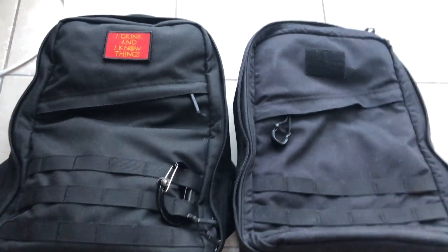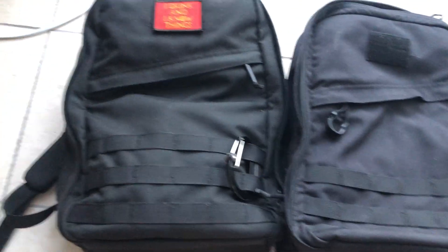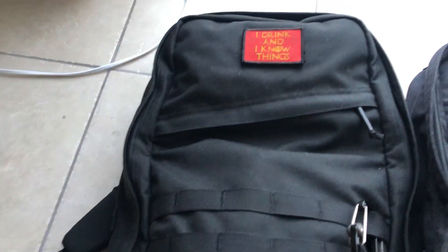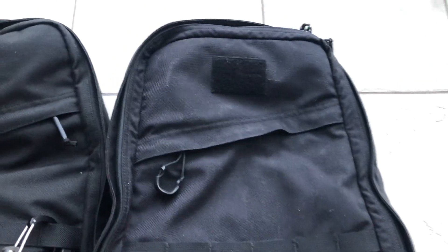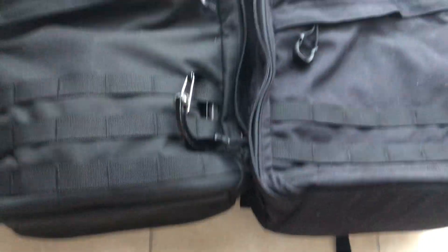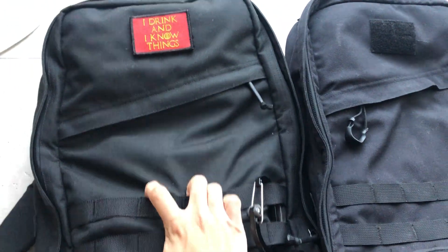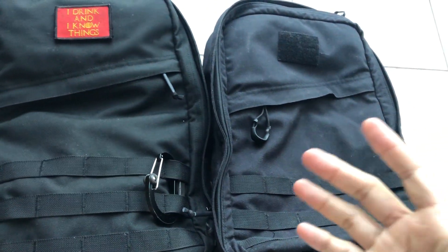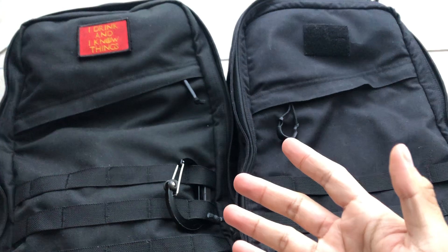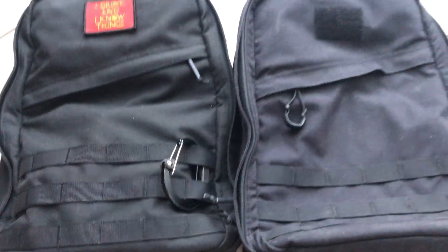Hey, what's up guys. I want to do a quick video comparison between the GORUCK GR1 21-liter USA-made and the GORUCK GR1 21-liter Vietnam-made. I had contemplated for a while whether or not to get the USA-made one over the Vietnam one, but I basically became too impatient — and in hindsight I only saved 35 bucks getting the Vietnam version.